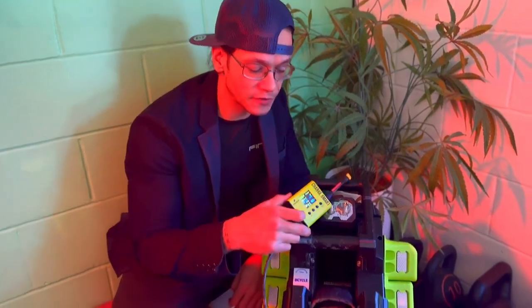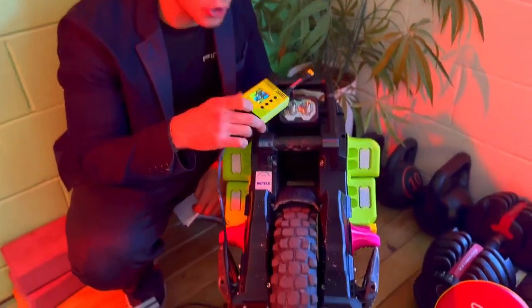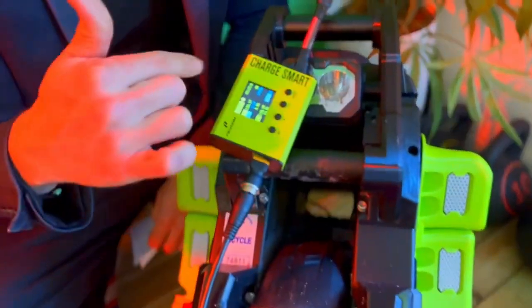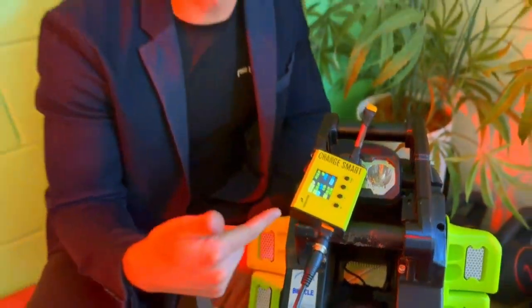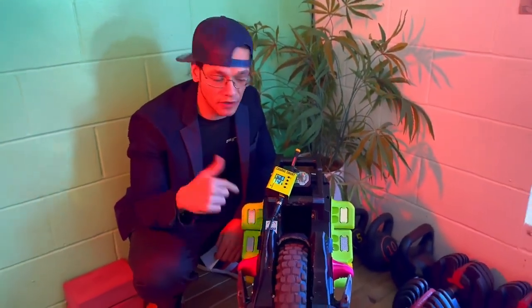Yo, what's up guys? Thank you so much for joining me today. I just wanted to talk to you a little bit about this wonderful little device. It's called a smart charger — Charge Smart is what it says — but it's a smart charger, a charge enhancer. It's from Pidzoom. Pidzoom is the brainchild of Bob Yen, the former CEO of InMotion.